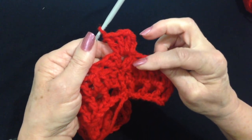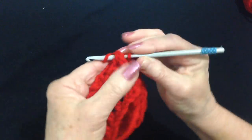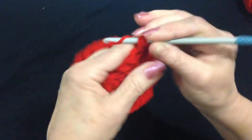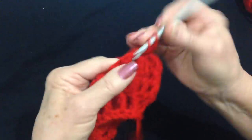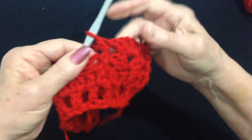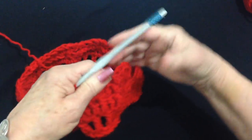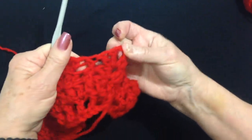You're making a shell in the center of the shell of the previous row. Yarn over, find this next front post double crochet, and make a front post double crochet in that stitch. So you're making a shell in a shell, front post in a front post. Go to the next chain 1 space, make 2 double crochet, chain 1, and 2 double crochet. Make a front post double crochet in that next front post. Work all the way around making a shell in the shell and a front post in the front post. When you get back to the end, slip stitch to join in the top of that chain 2, then slip stitch right up to the chain 1 space and start your next shell.